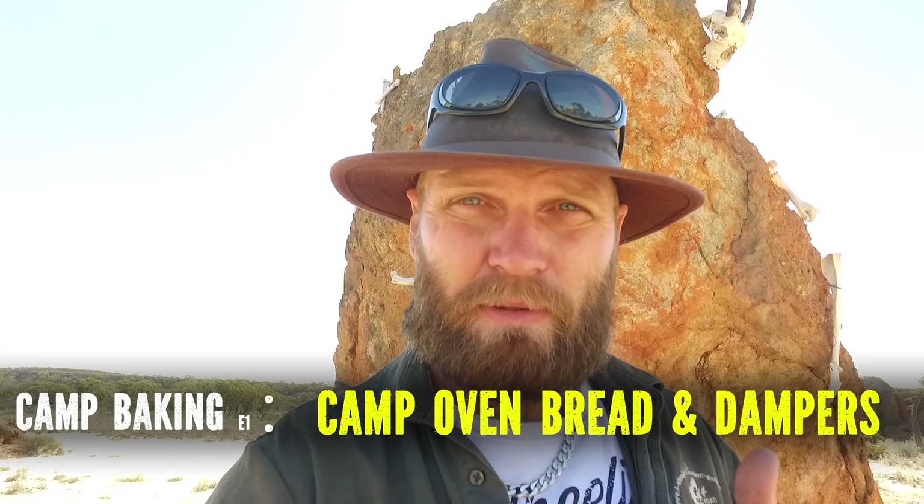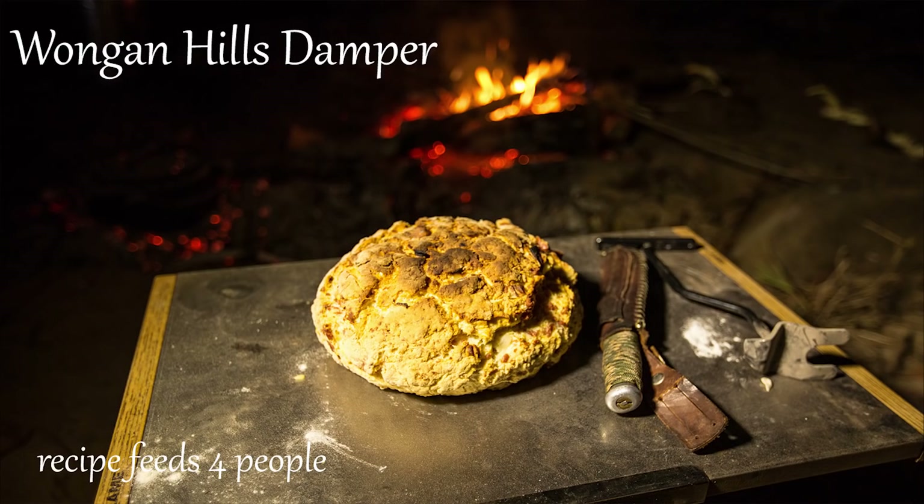Hey, Ronnie Dahl, four-wheeling at WesternAustralia.com. Welcome to another cooking video and welcome to Bones Rock Camp — best name I could come up with, there's a rock with bones on it. It's actually a baking video. I'm going to show you how to bake bread — like real bread — in a camp oven, and some dampers, different styles. The first two recipes were made up in the Kimberley; the last recipe is made right here at Bones Rock Camp. Stay tuned.